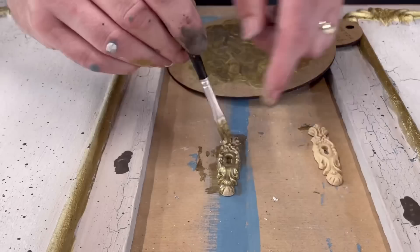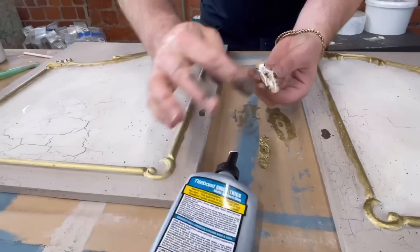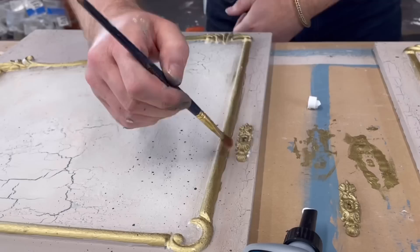Whilst I had the gold pigment out, I decided to paint the key escutcheons. I also used the Vintage paint to make a dark mark where these keyholes were going to go, so it looked dark in the internal part. Then I applied some more glue, placed them into position and left to dry.